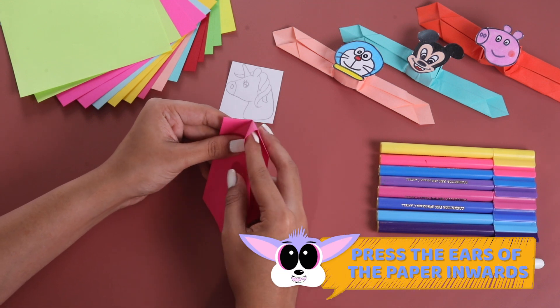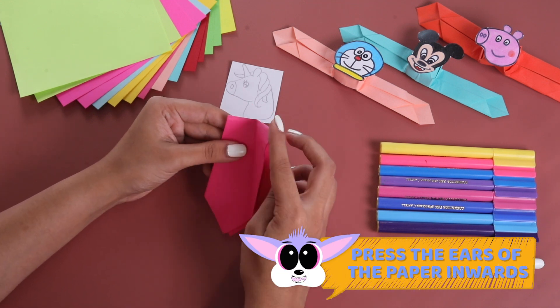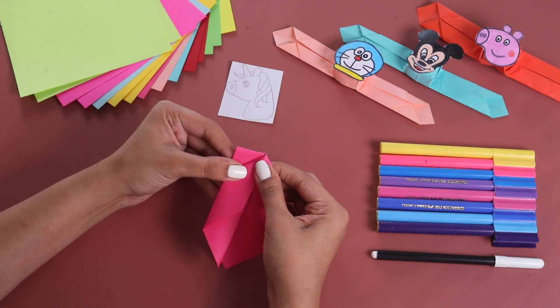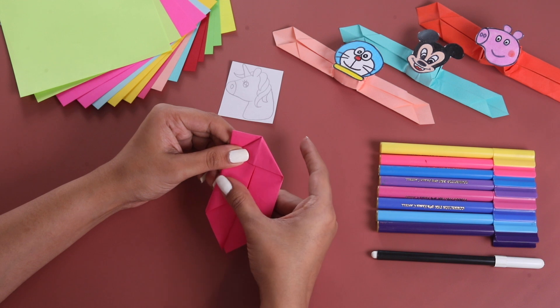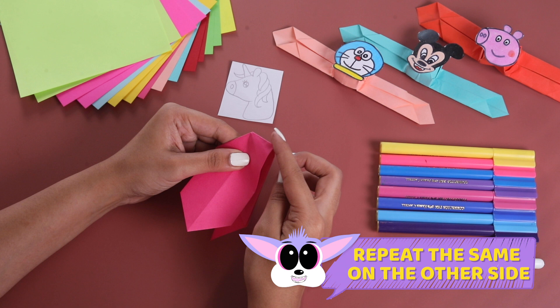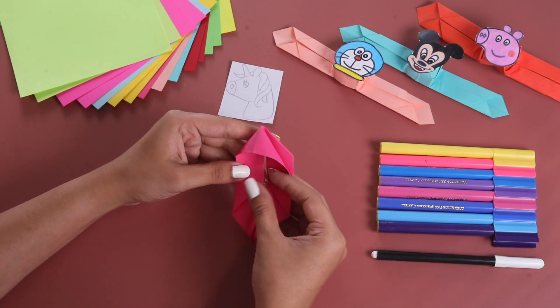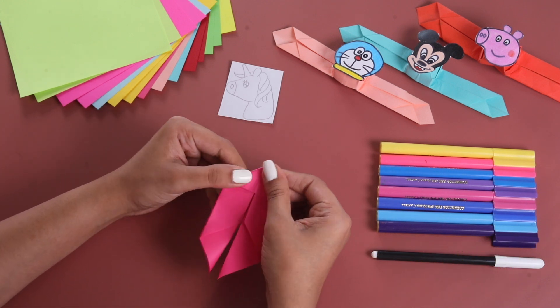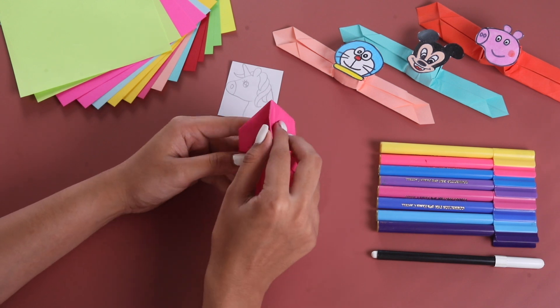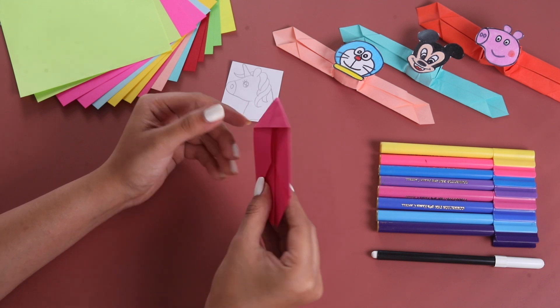Now, why don't we open it and then press it something like this. Similarly, let's do it on the other side — open it and press it like this. Yes! It needs to form a triangle on top. And from the back part, let's come on this side.